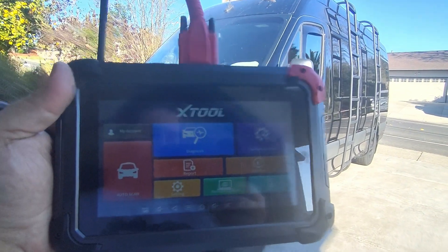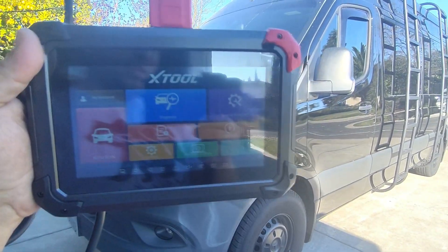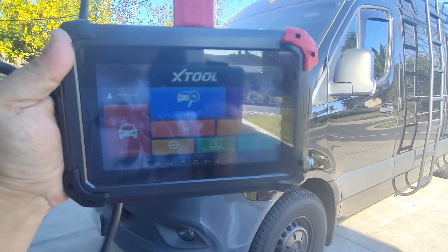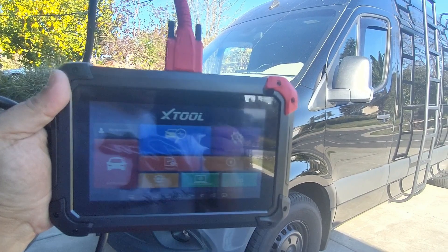Hello world, this is Random Fix. In this video today we're going to be trying a bi-directional scan tool from X-Tool. This model originally came out in 2020, and this is the 2022 version of the X-Tool EZ400 Pro. In this video today, we're going to go ahead and try it out here on this Mercedes.